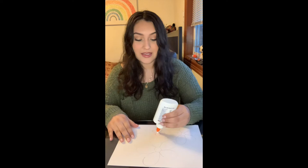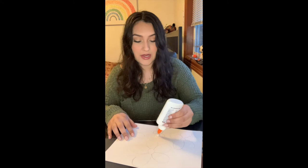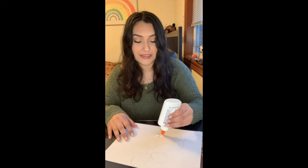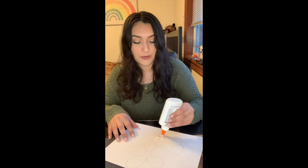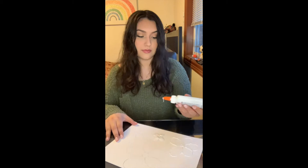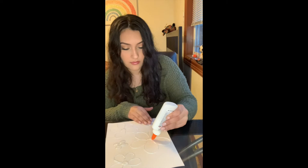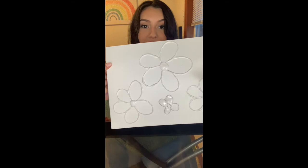The next part is we are going to glue on the outline that we drew. You want to be careful because the glue comes out really fast, but you can add as much or as little glue as you want. Just remember that however much you add will be exactly what you will be painting. I'm going to glue the whole petals but keep the center empty of any glue. And this is the final product with all the glue on top of it.